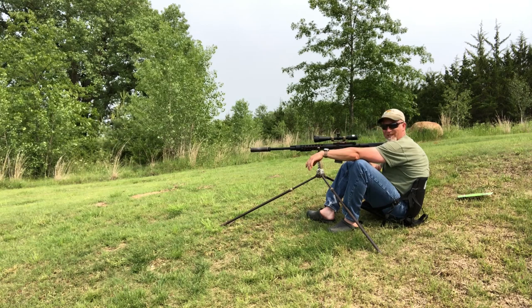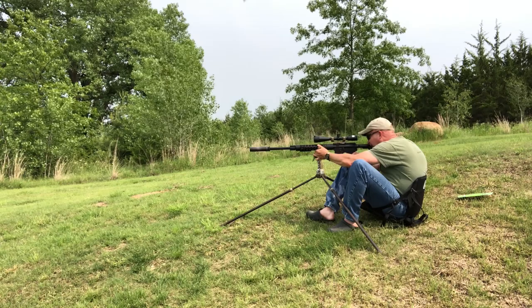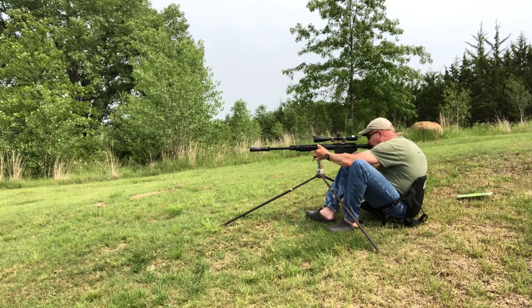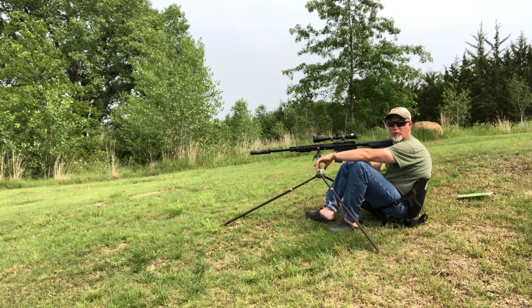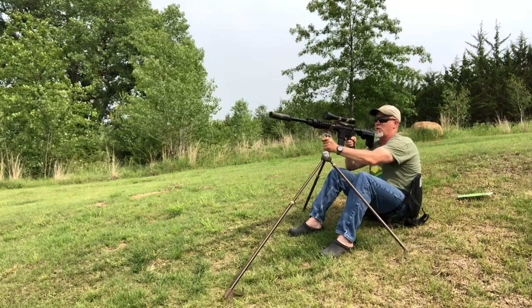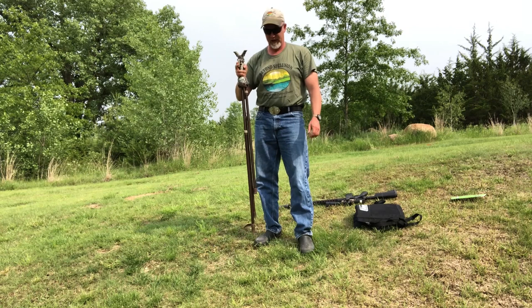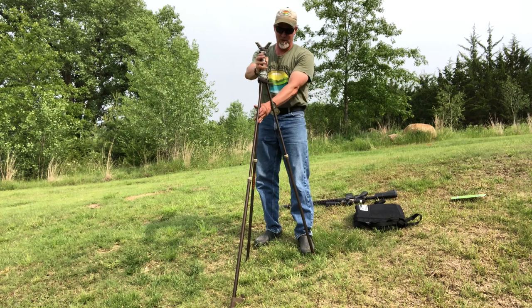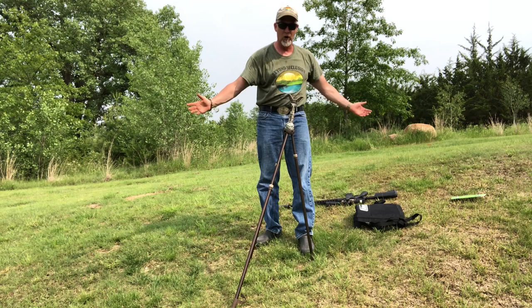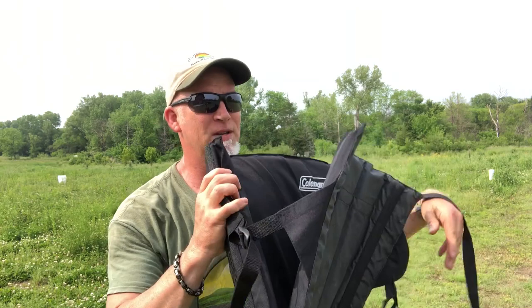Nice thing with having this stick is I don't need a blind. I could just go sit somewhere — if I were sitting here in camo in the fall in a field, I've got a great shooting platform. That's 300 yards — most of us aren't taking shots out that far. Here's a hundred yards: quick move of the stick, some quick adjustments, and boom. On a hill, no problem — just go out, drop them down, move it however you want, let go and it adjusts.